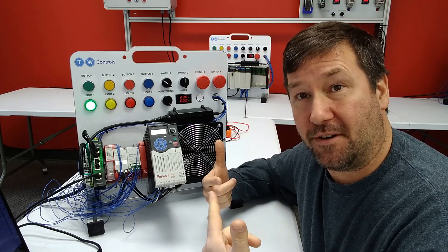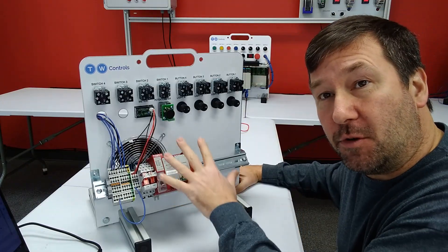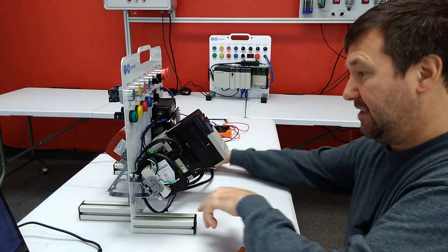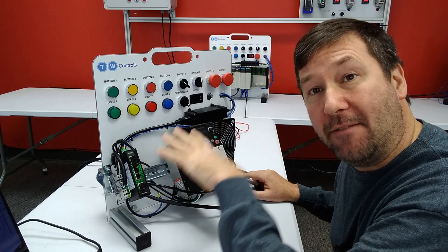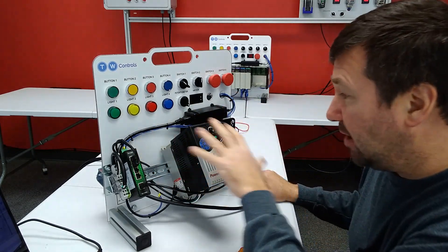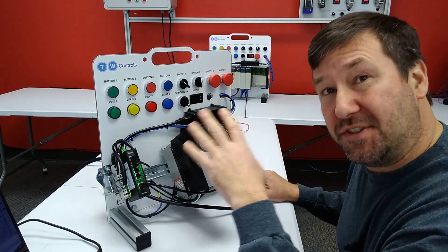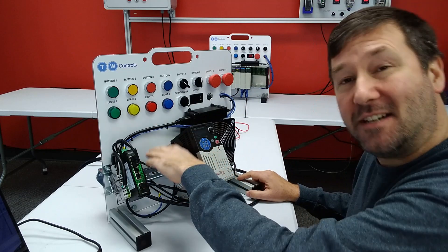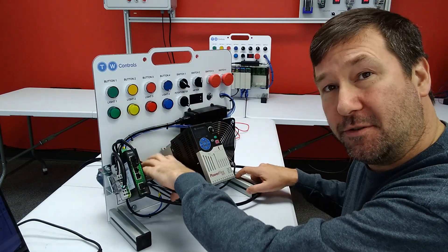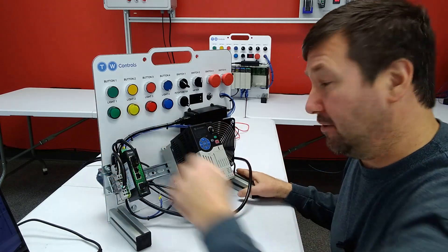So I'm going to strip this trainer down where I can start exactly where you are now. Here's how your trainer will arrive. You notice the PLC is on the back of it now. For this video I'm going to relocate it back here mainly so that we can talk about things without having to flip it back and forth. But honestly in general for the wiring exercises it doesn't work well up here — it's actually really a pain. So don't relocate yours up here; I'm just going to do it to make it a little easier to talk to you in this video.